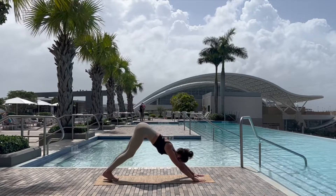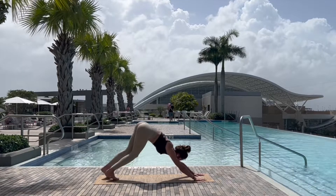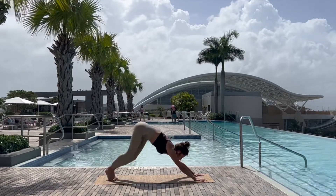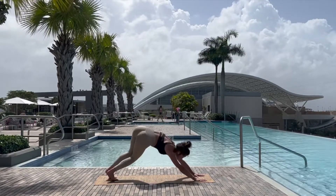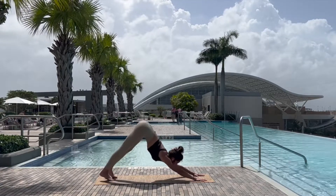Lifting the chest, tucking the toes, sending the right leg back into three-legged dog, right foot comes to the mat, we bend the knees and take the hips to the right side and the left, finding a little wiggle room here, finding a little fun, before coming back to downward dog.